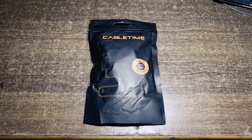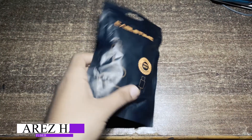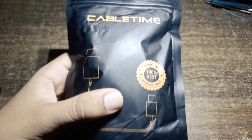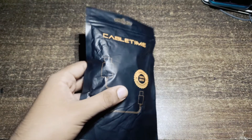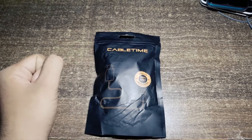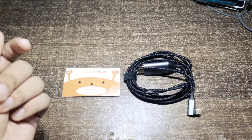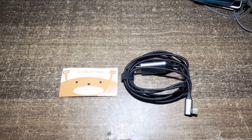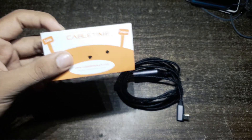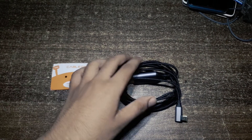Hey guys, welcome back to another video. In this video we are going to use Samsung Dex on the Galaxy S9. A big shout out to Cable Time for sponsoring this video and sending me this beautiful HDMI to Type-C cable, which is a very premium cable — out of the box I would be pretty happy with the product.